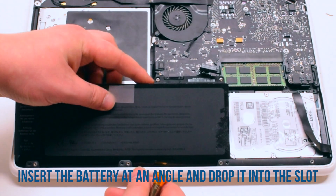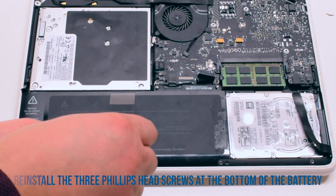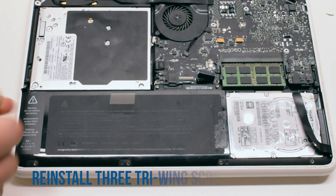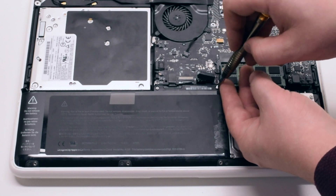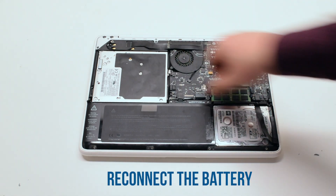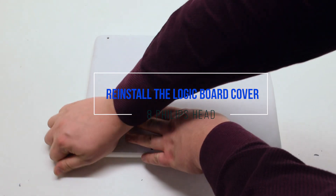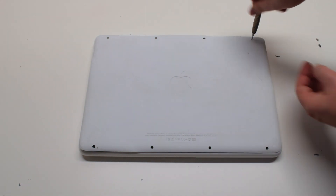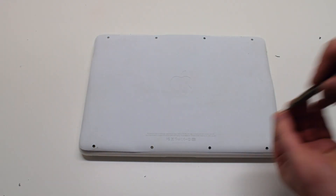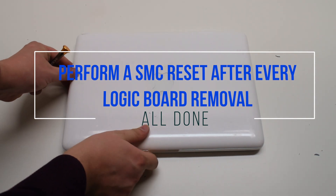Battery reinstallation. Insert the battery at an angle and drop it into the socket. Reinstall the three Phillips head screws at the bottom, then reinstall the three tri-wing screws at the top. Reconnect the battery. You can now place the logic board cover back on and secure it with eight Phillips head screws. It is good to perform an SMC reset after this procedure.